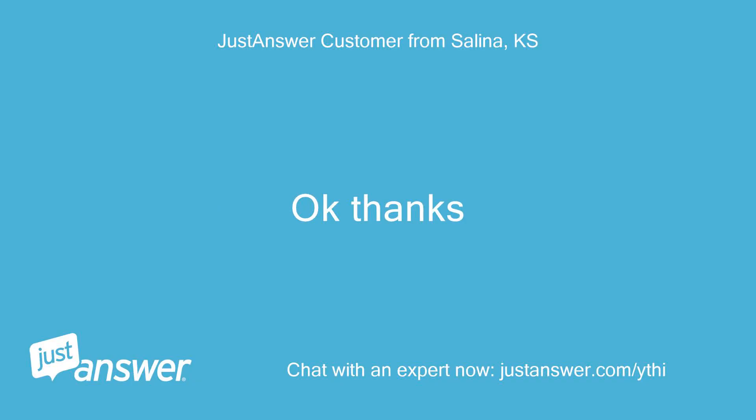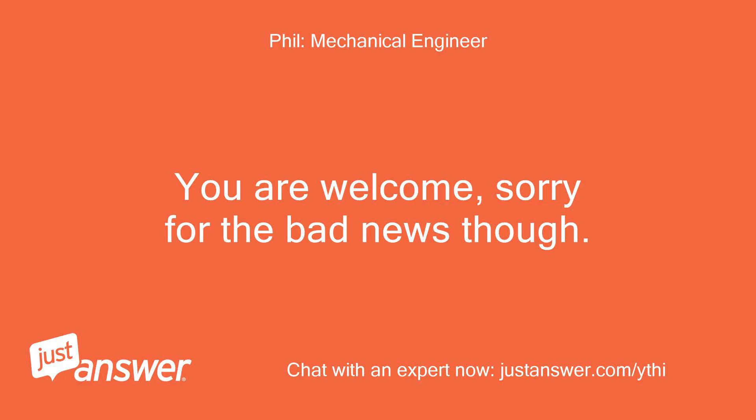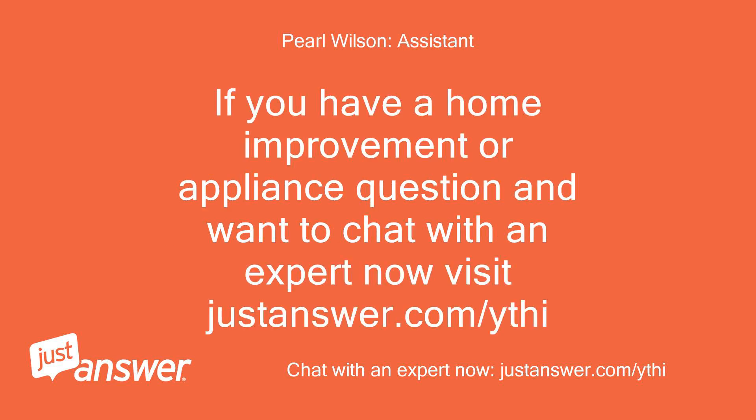Okay, thanks. You are welcome, sorry for the bad news though. If you have a home improvement or appliance question and want to chat with an expert now, visit justanswer.com/ythi.